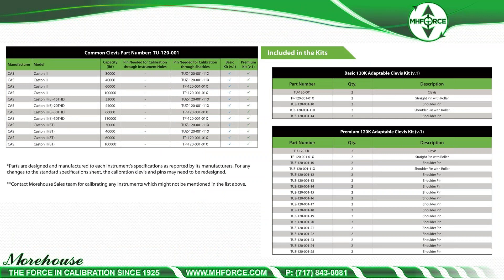For tension links, the recommended practice is to use the right pin size as called out by the manufacturer. Better practice is to use the actual pin — have the customer send you the pin, though that doesn't always happen. Good, better, best: best is to use the pin from the manufacturer; better is to use the Morehouse system with the same size pin. This does not test for wear the end user may have on their pin, but it's the next best thing.